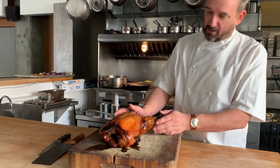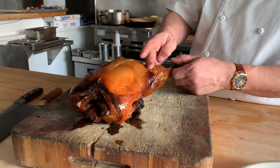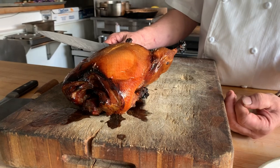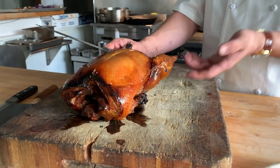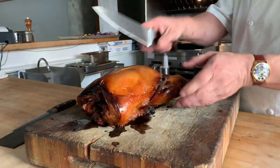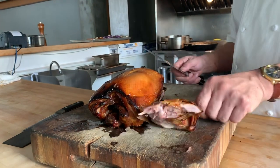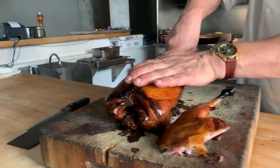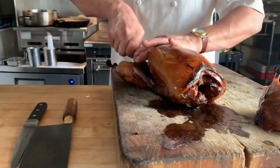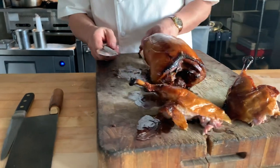We'll start down by the thigh and leg. In between, right where the thigh meets the leg, you can feel there's a little crease there, so I'm going to cut right down there. This is after it's been resting for a good 15 to 20 minutes — that means you won't lose a lot of the juices, and it's also a little cooler for you to handle. I'll pull that down, give it a little pop, and go right around that bone. We'll do the same thing on the other side, and there we have the thighs and legs off.